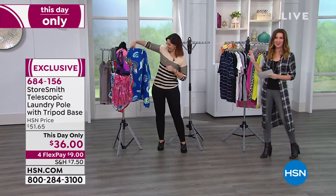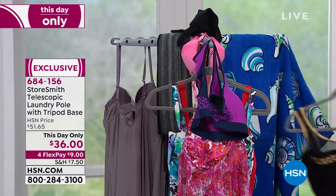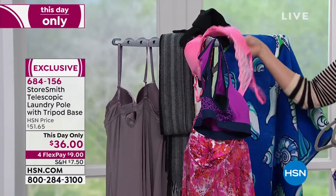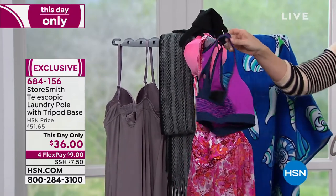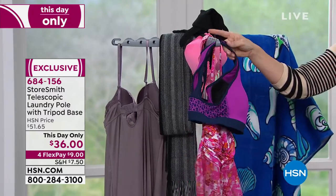This is the lowest price we've ever offered on the Storesmith telescopic laundry pole for $36. This will come right to you. You can break it up into interest-free payments of just $9. It is item number 684156, and you can only get it here.